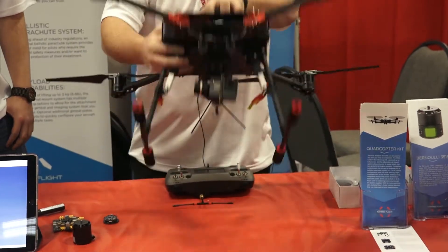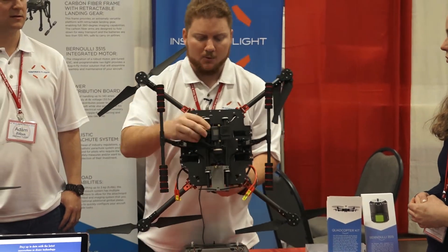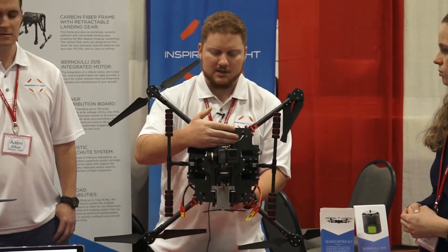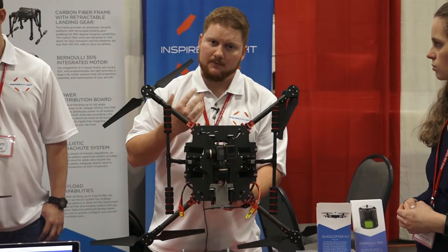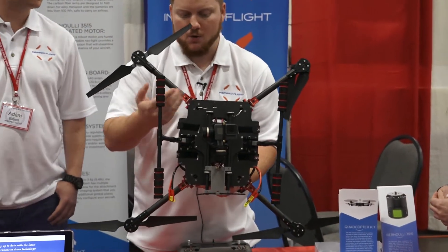You can mount any camera system you want. On here we have a GoPro as an example payload. The GoPro mounts on a rail system. The rail system has three different mounting options: 55mm, 57.5mm, and 60mm depending on your gimbal.